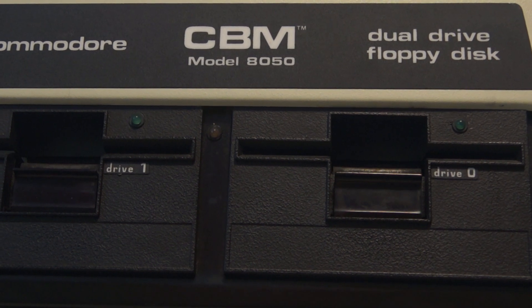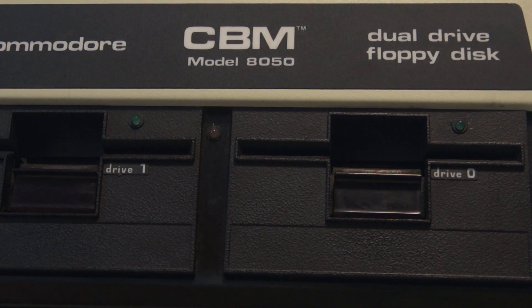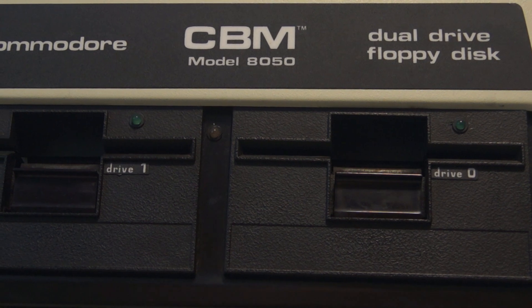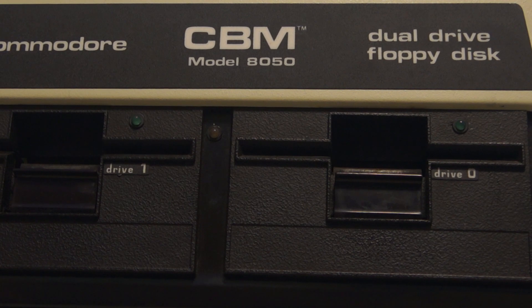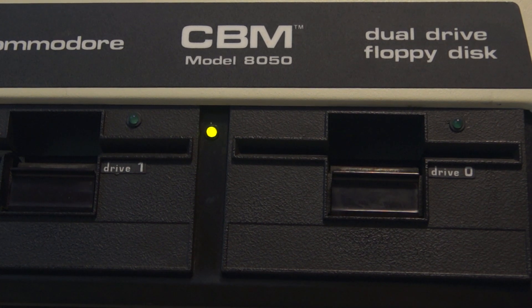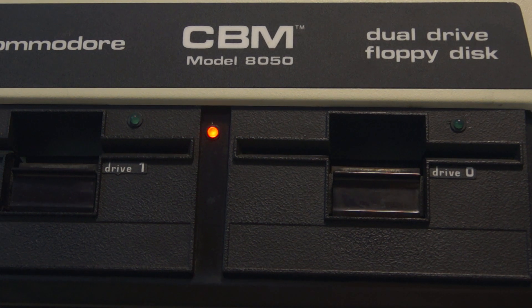Where is my screwdriver? I don't see a screwdriver. This is very strange — I wonder, is there a mouse nest in there? That light pattern is exactly what you want to see, and when I do a catalog, the drives spin. This is very strange.